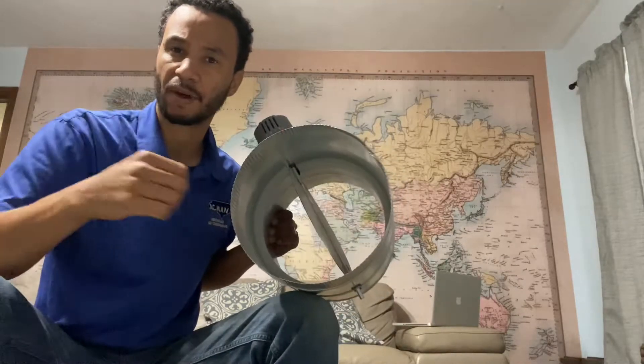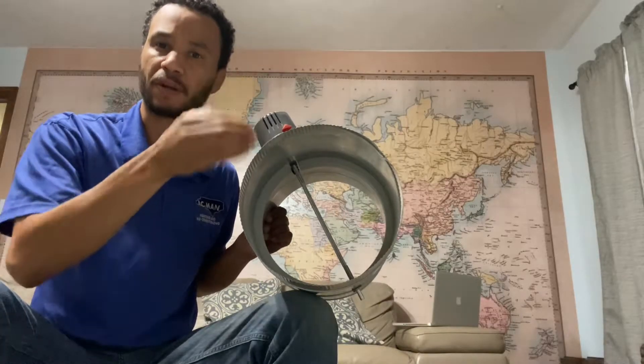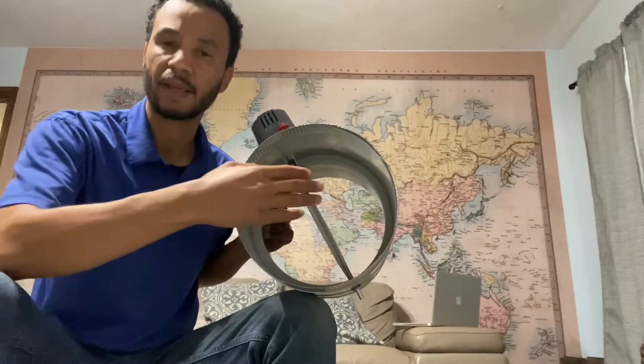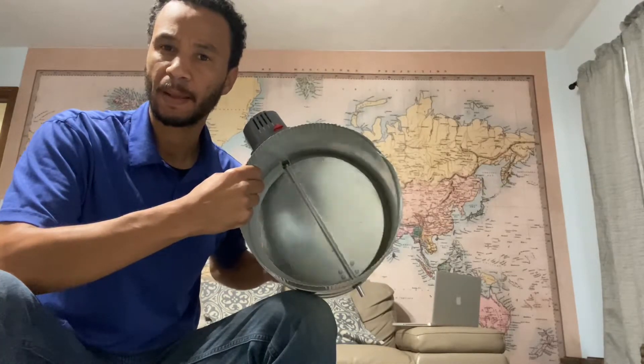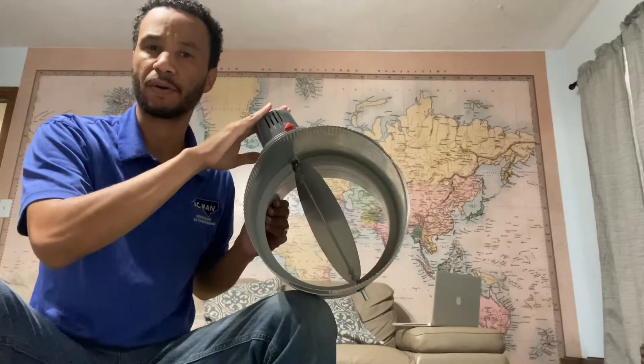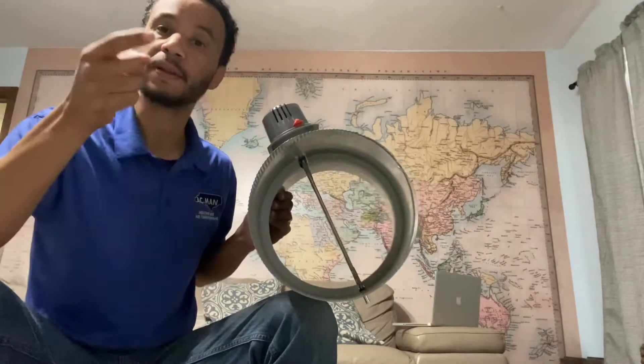With no power on it, it's automatically open because it has a spring. In order to close it, we have to put power on the motor — power to close it. That's a power closed damper. If it was the opposite way — if the spring automatically closed it — we'd have to put power on the motor to open it. It would be a power open damper.